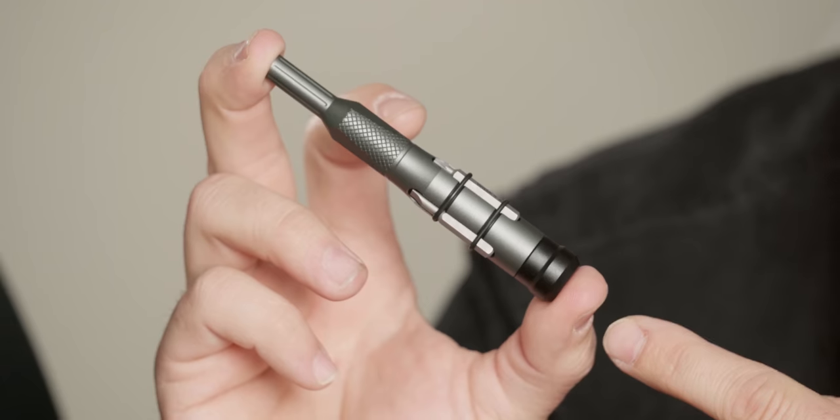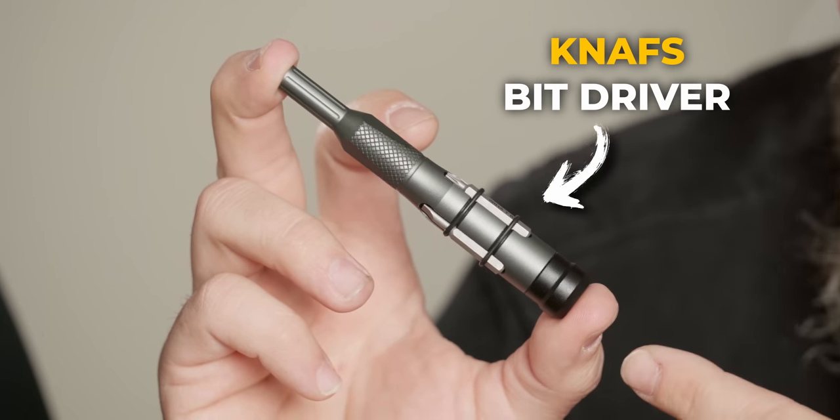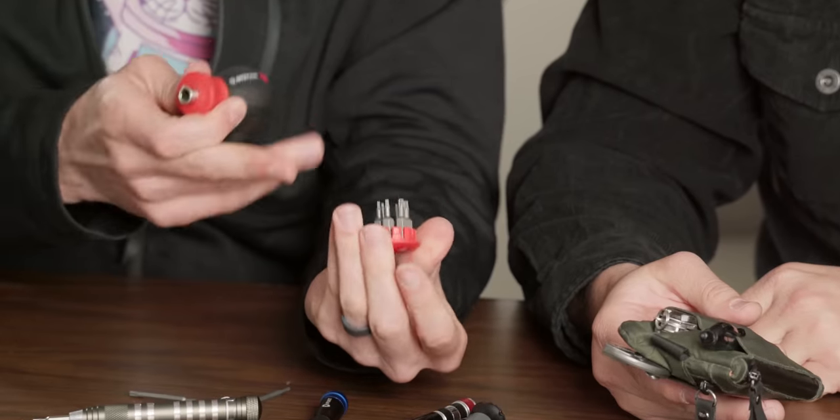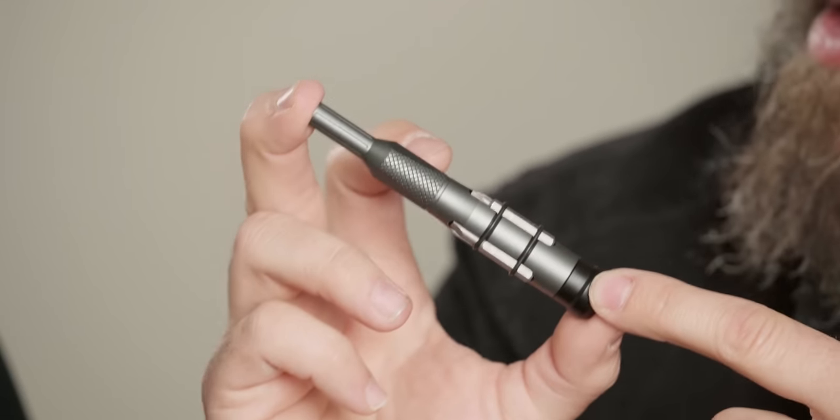My buddy Ben just designed and released a new EDC bit driver, and he's saying it's the best one out there. It's a big claim. So we're going to look at different drivers, look at what makes a good one, and find out if the NAS driver really is the best.